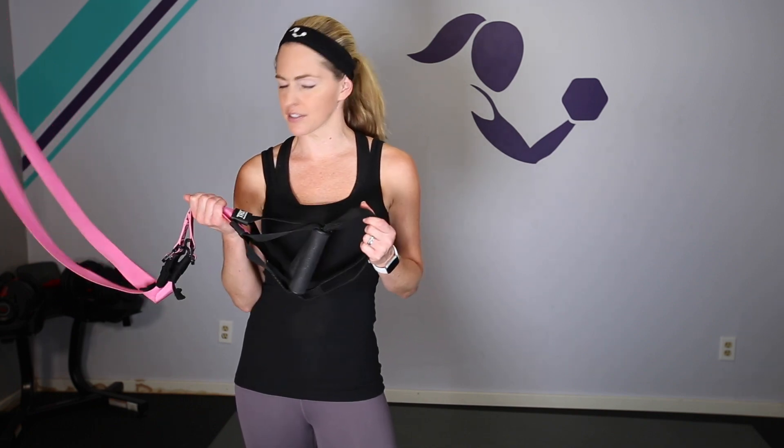Hey everybody, I am Amy from Bodyfit by Amy and this is your TRX pyramid workout. We will be using your TRX suspension trainer, working in a pyramid interval format — going up the pyramid in time and coming back down, alternating between two exercises each circuit. All you need is your suspension trainer and a mat.